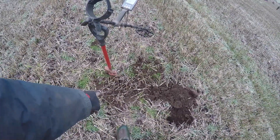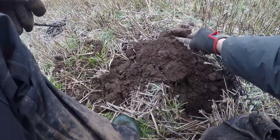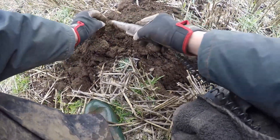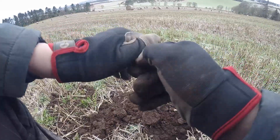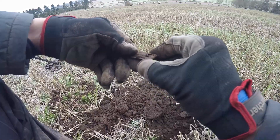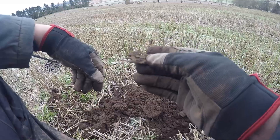I literally just finished digging my hole there and I got a signal, so let's get in here and see what we've got. Not too sure where that is to be fair — might have been an instrument of some sort. But no, oh well, one for the bag. On to the next.